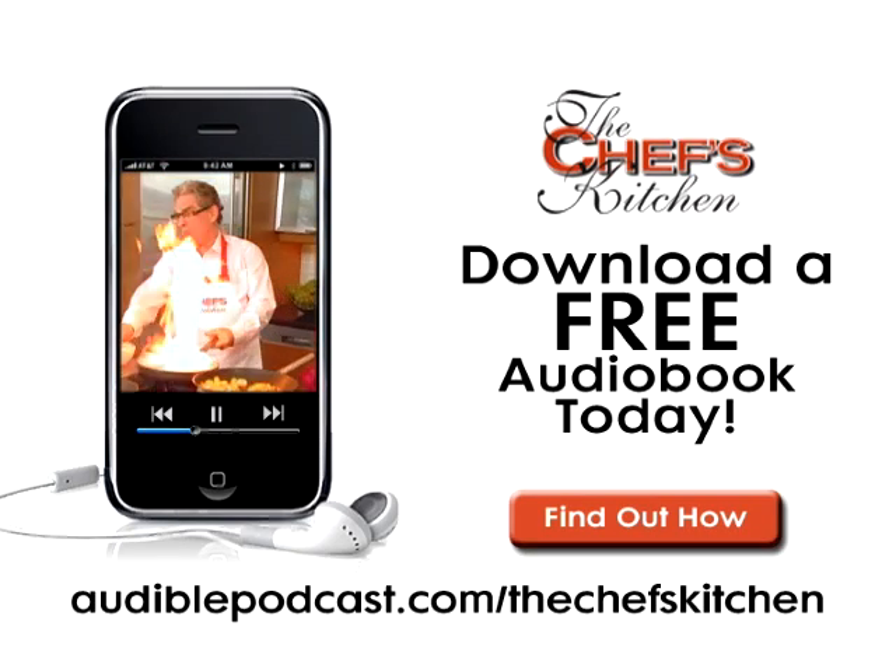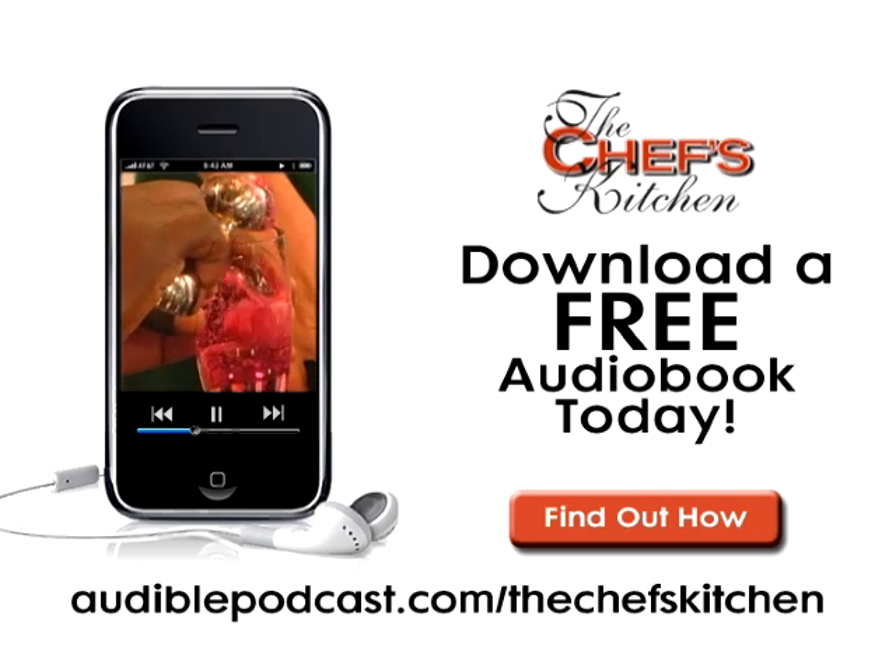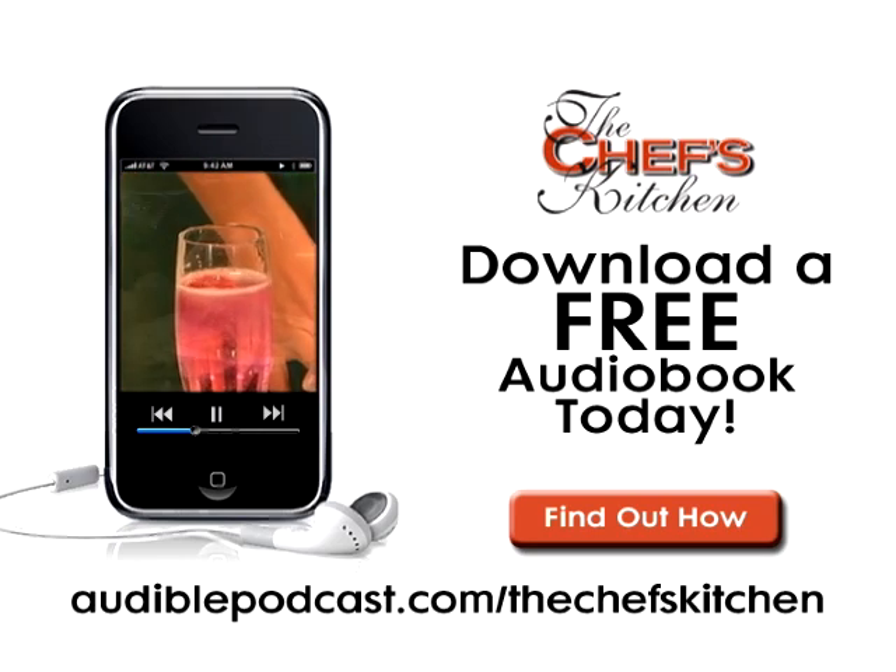This Chef's Kitchen Podcast is brought to you by Audible.com. Get a free audiobook download now at audiblepodcast.com slash The Chef's Kitchen.